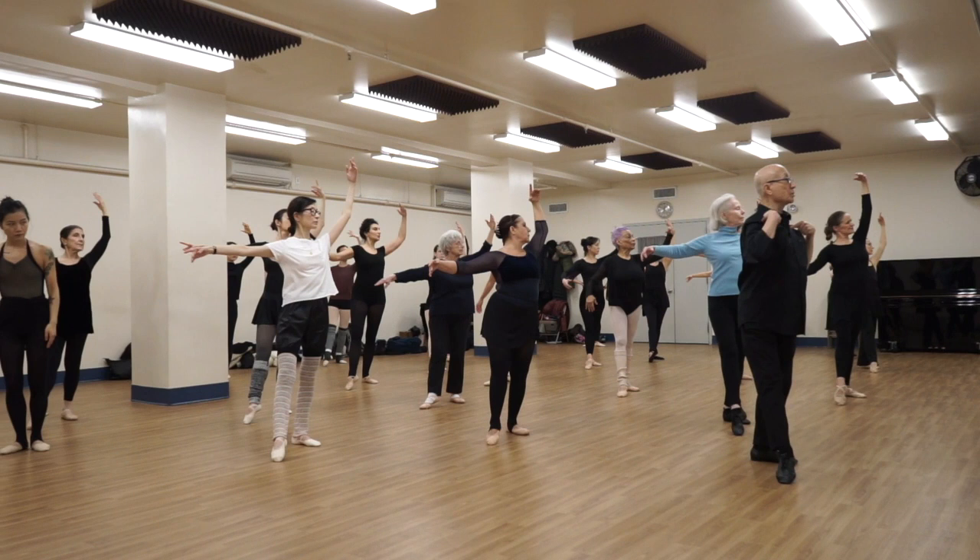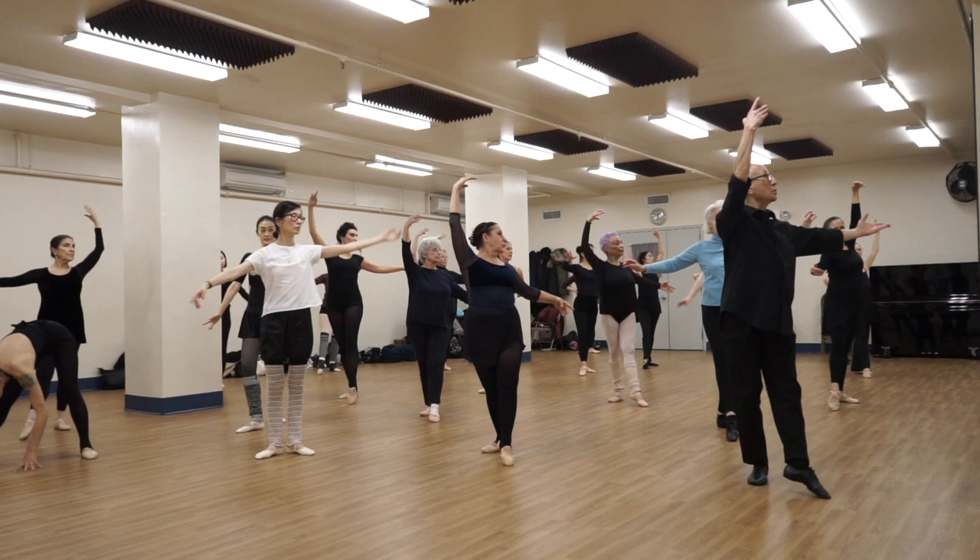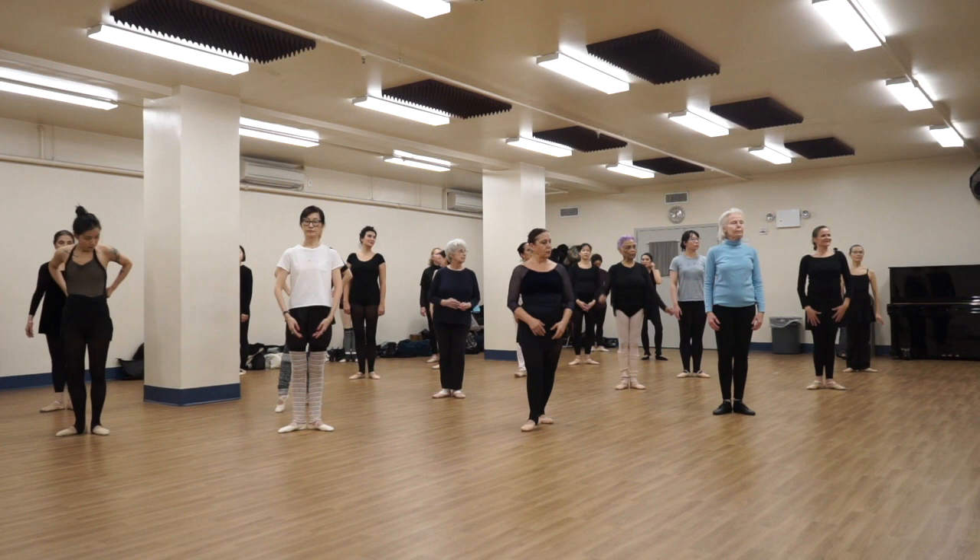Also, instead of just standing like this, you're on the stage — I want you to twist so I can see both shoulders. Show the audience both your shoulders. So when you're here also, twist this so we can see both your shoulders, like that. All right?